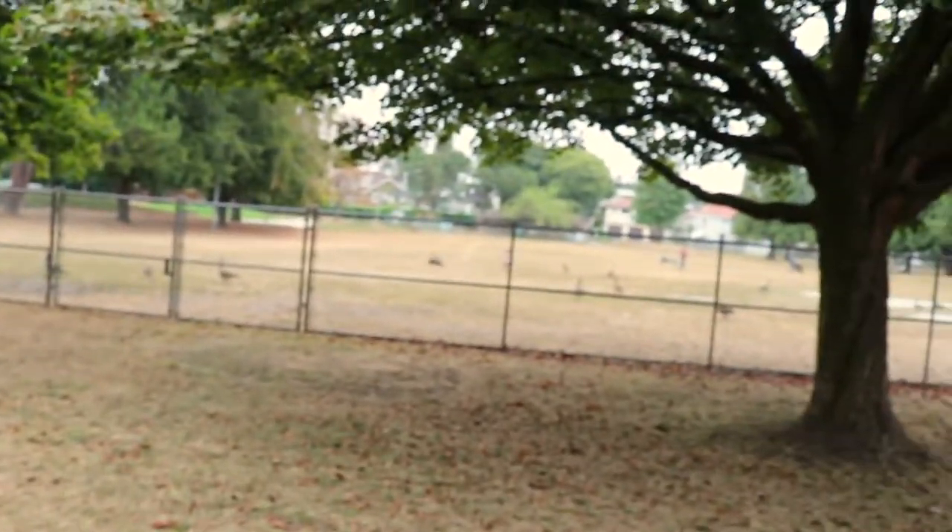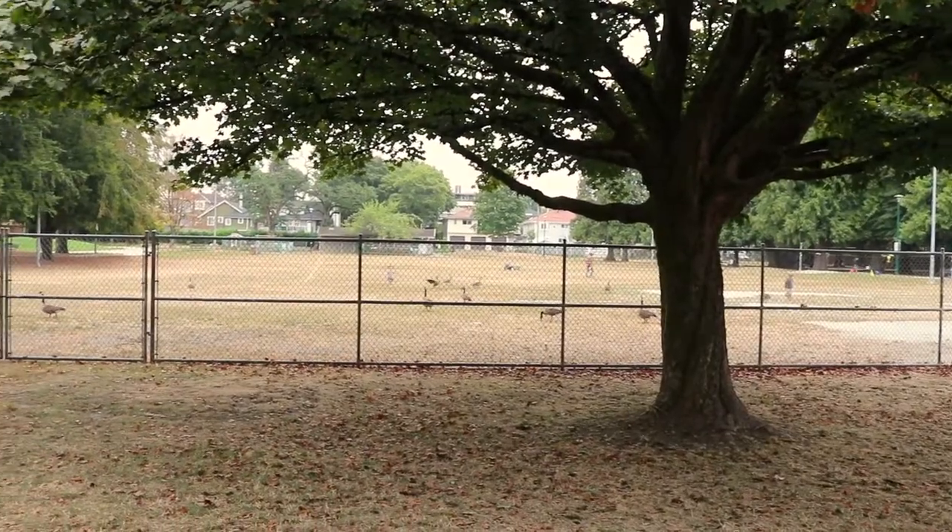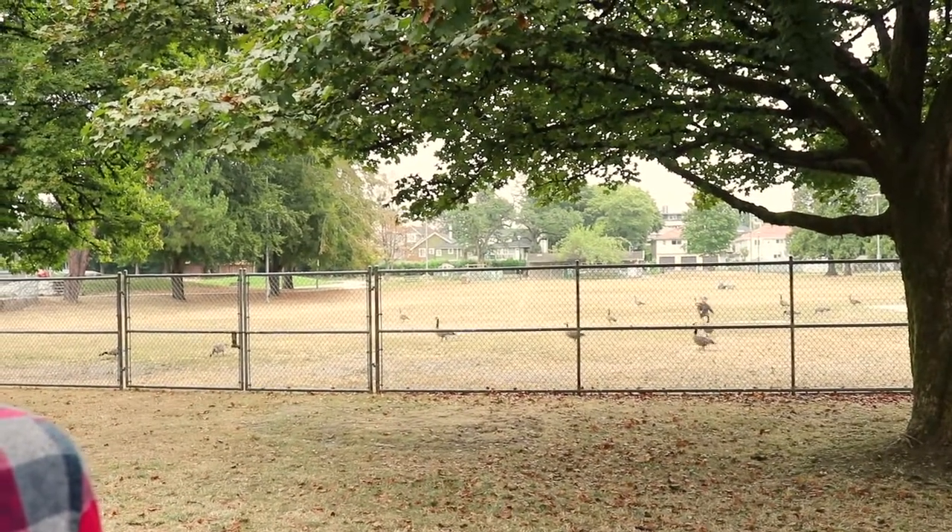Meanwhile, these kids over here are chasing some Canadian geese and it's kind of funny. Anyway, back to the job, let's go.